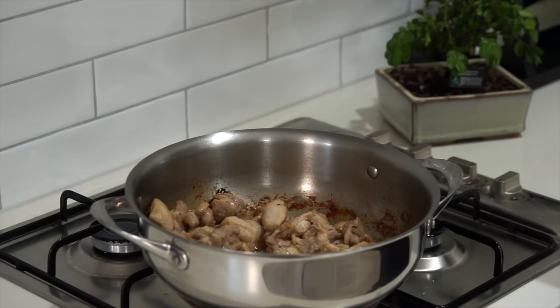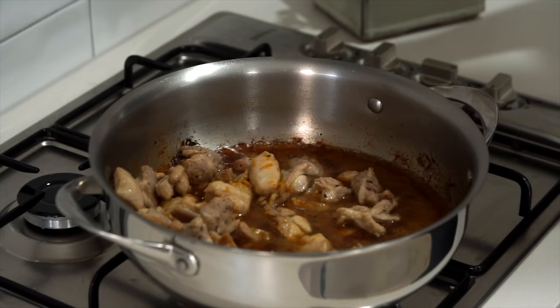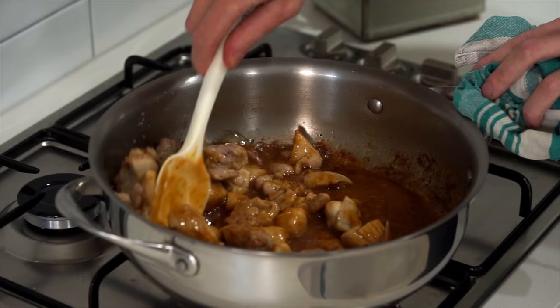The next thing to go in is the sauce. Give it a quick whisk before you add it in, just to break up the cornflour because it could have settled at the bottom. Then bring the sauce to a boil whilst mixing and only cook for 2 minutes — this will thicken up quite quickly and coat that chicken really well.